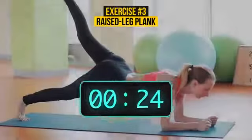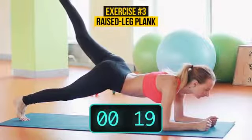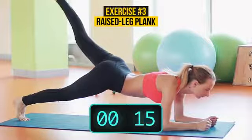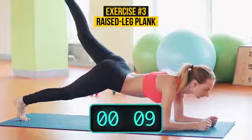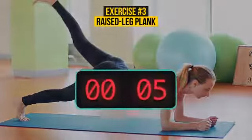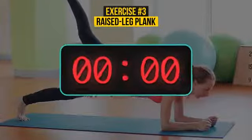Apart from working on your back, abs, chest, neck, and shoulders, leg-raised plank also strengthens your glutes and back thighs. Every exercise that we do should be healthy to your body. So inhale, exhale. Inhale, exhale. 2, 1. Great!